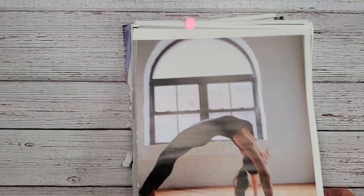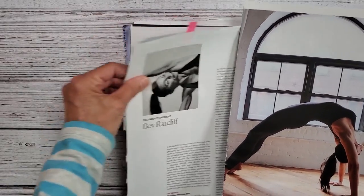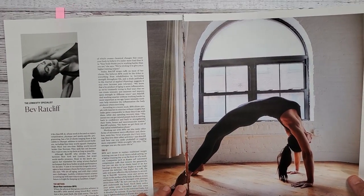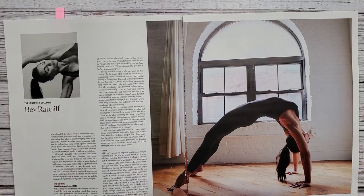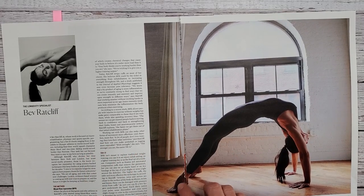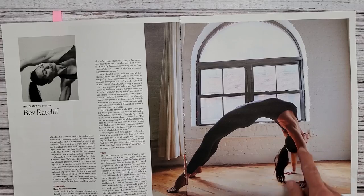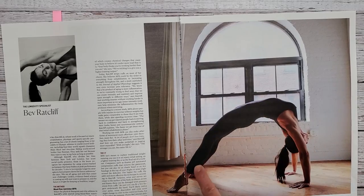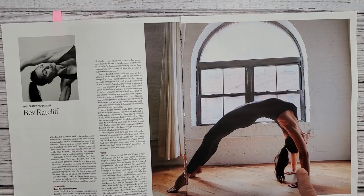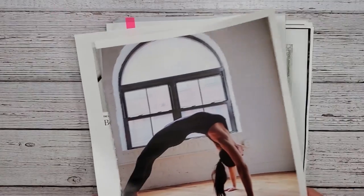This page here was a centerfold page where her foot is the little sexy centerfold right there. So I had to take both pages, but I'm going to be cutting her out. This would be fun to use in some sort of surreal collage.